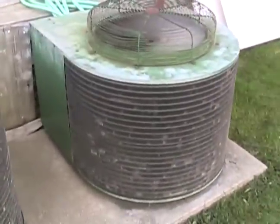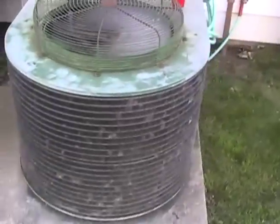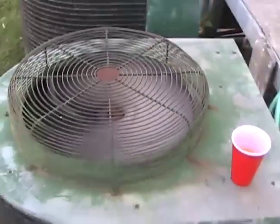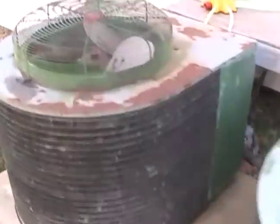Plus, check out the shape of that coil — it's a U-shape. This one is not running.